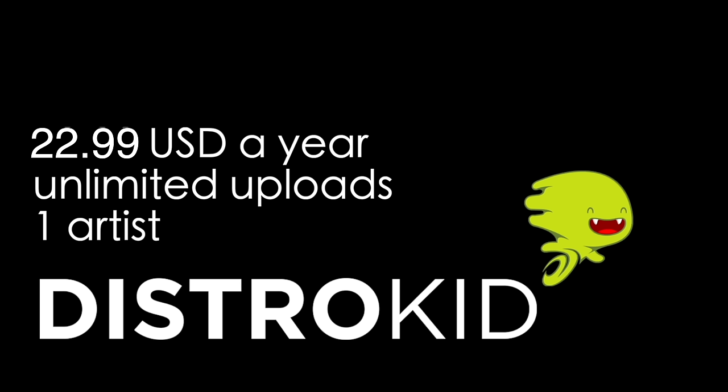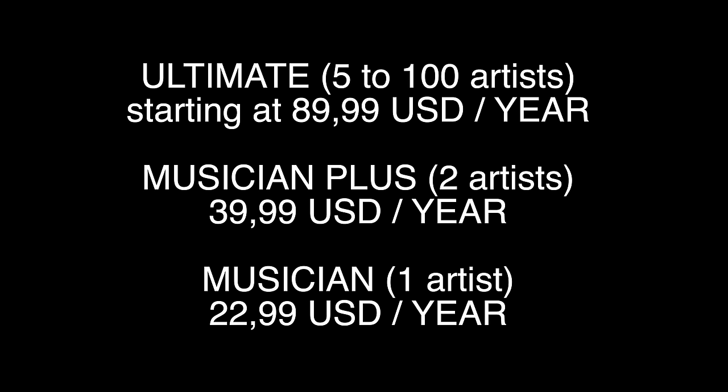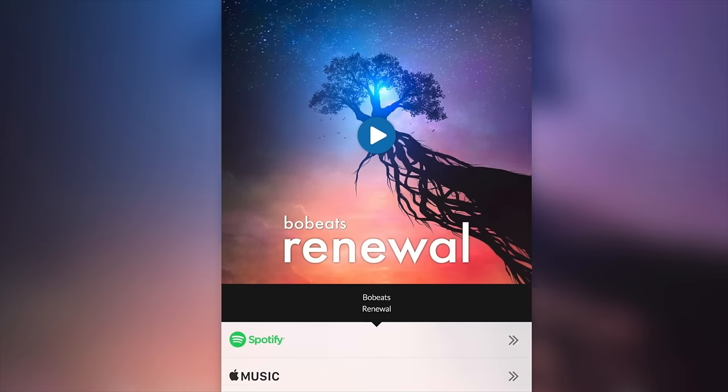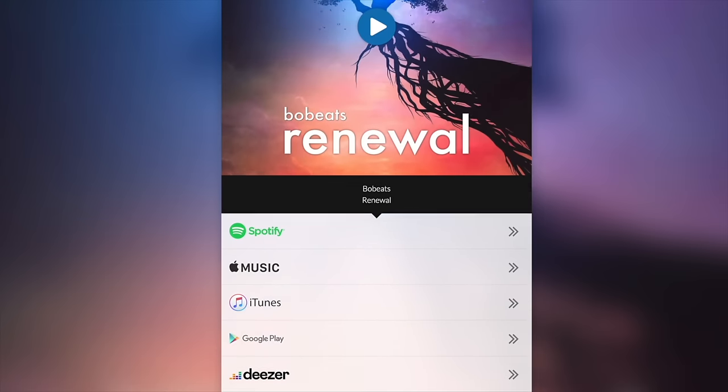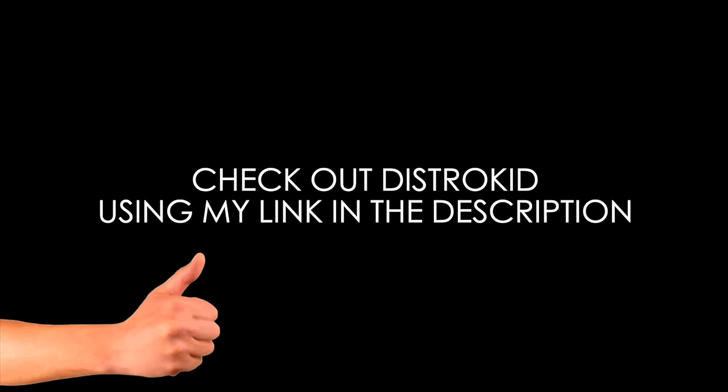Here are five reasons to try out DistroKid. One: you sign up for about $20 a year and can upload unlimited music. Two: it's really quick and easy to upload — basically anyone can do it without prior knowledge. Three: there are different subscription tiers, so if you want to release under different artist names or start a label, DistroKid has an option. Four: DistroKid uploads to relevant stores and streaming services like Spotify and iTunes, and it doesn't take long for music to be available. Five: there's the HyperFollow feature which automatically creates a custom page where people can find your music. Use my link in the description for a discount and to support the channel.